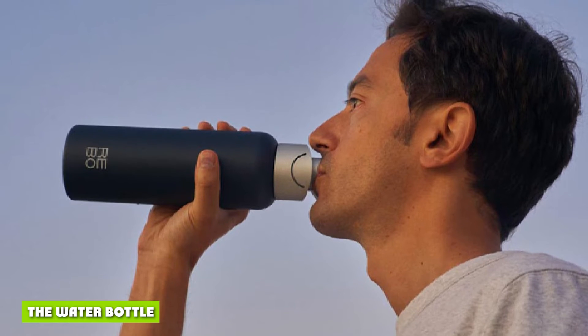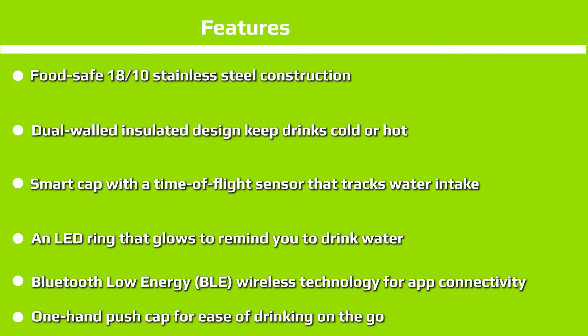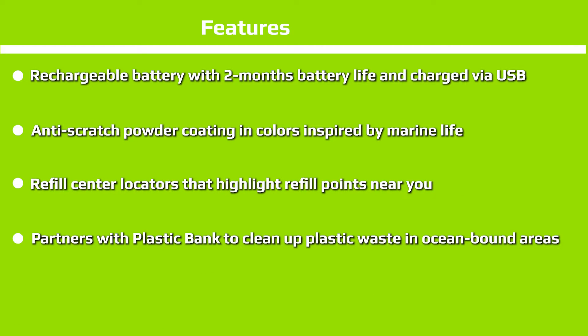The water bottle itself is really well designed. Insulated dual-wall construction enables it to maintain drinks at the desired temperature — cold drinks remain cold for 24 hours and hot beverages hot for 12 hours. As for health and safety, the Rebo is made of food-grade stainless steel that is BPA-free and doesn't contaminate water and beverages.